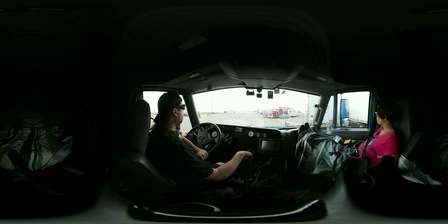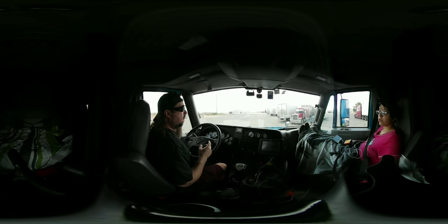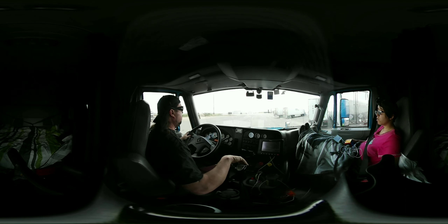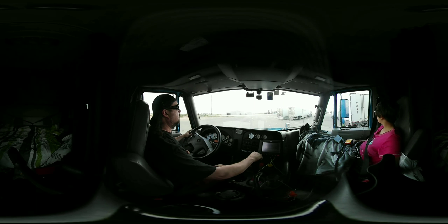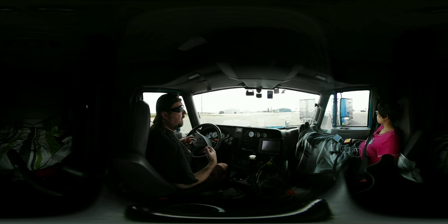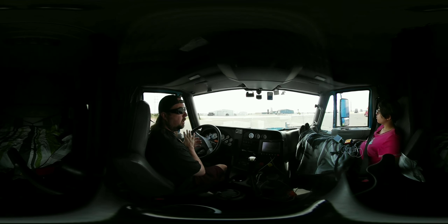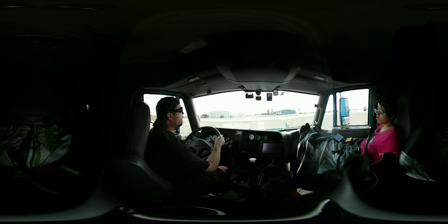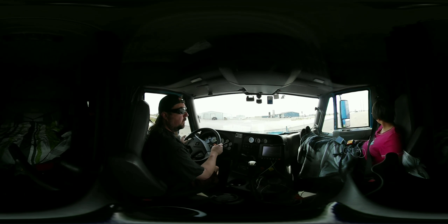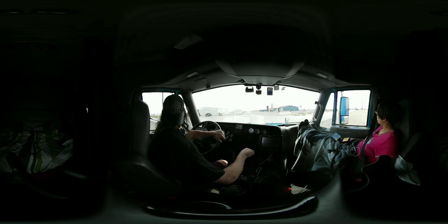We're in second gear and we just shift into third. These are not synchronized gears like in your car — you've got to time your shifts and let it drop about 200 RPMs. Our trucks have 10-speed transmissions. The one I'm getting this week is supposed to have a 13-speed transmission, and I'll show you a little bit about the 13-speeds. I've driven just about everything: 9-speeds, 10-speeds, Super 10s, 13-speeds, and 18-speeds.